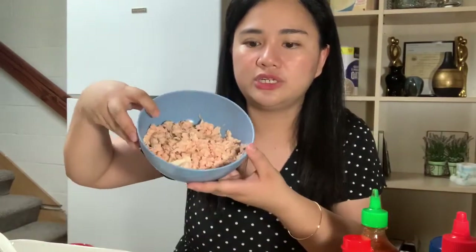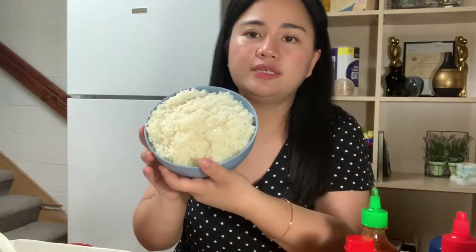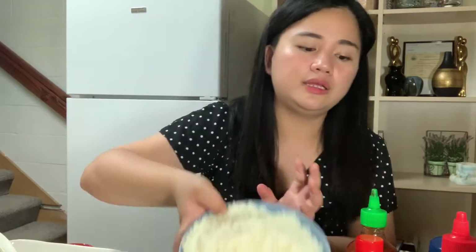Let me show you all the ingredients we have. So we have shredded crab stick — it's already shredded. Even the salmon is already shredded. And we have this rice — the amount depends on how big your family is, so it's optional. Since it's their first time tasting it, we just estimated the rice. And we have sesame oil.